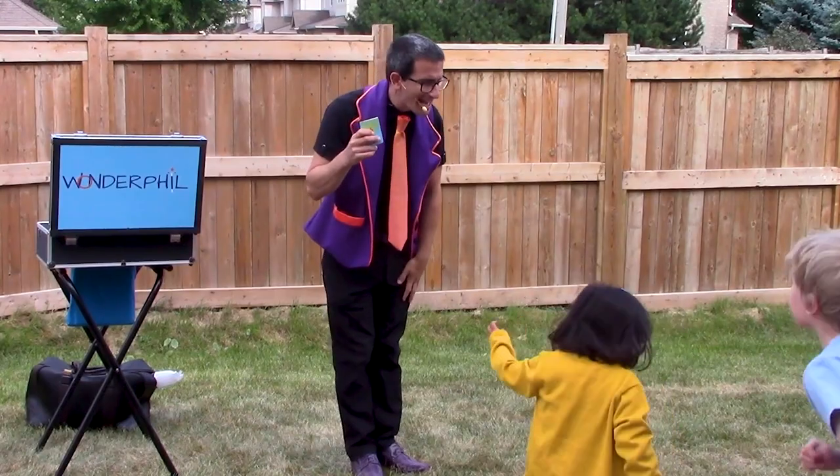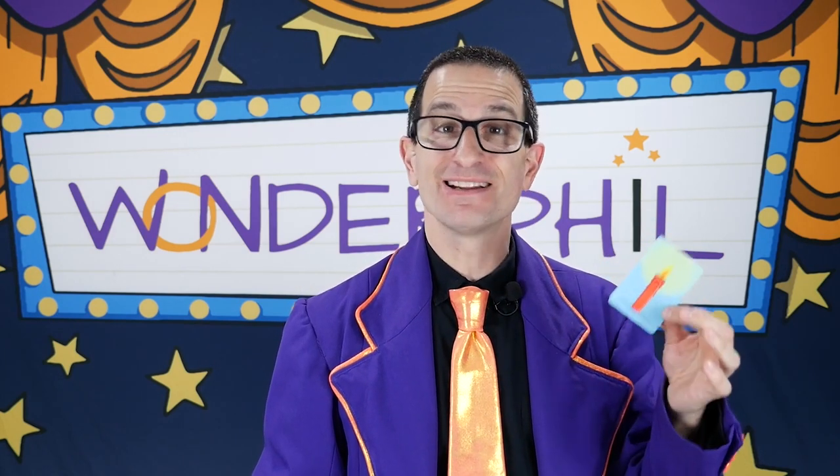Are you sure you're not eight? If you want something in your show that's engaging, entertaining, and amazing, and helps celebrate the birthday child's special day, Birthday Candle Repeat is for you.